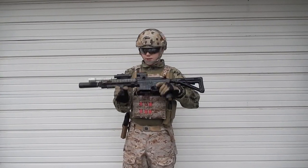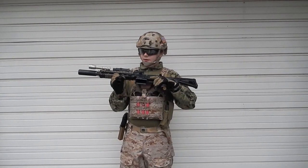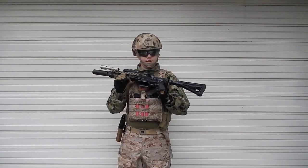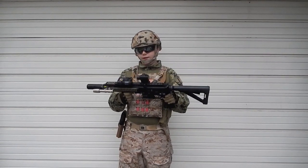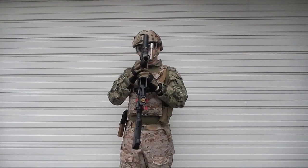This is a VFC 416. I don't have any internal upgrades — it's a really nice internal, so I don't really feel the need to do it. I have a replica PEC-15 on top with a green laser.